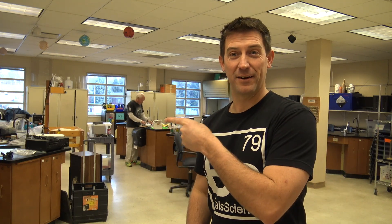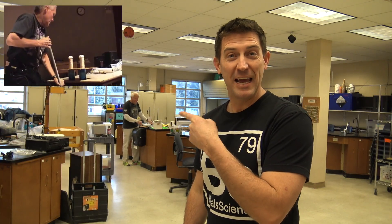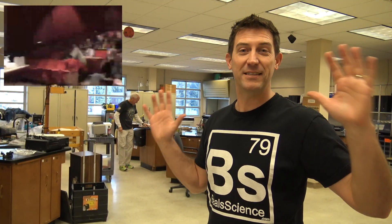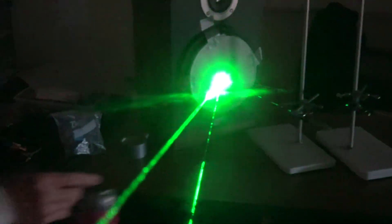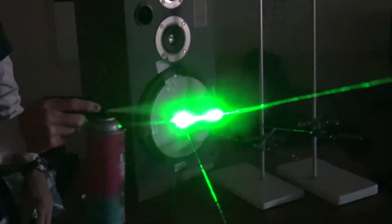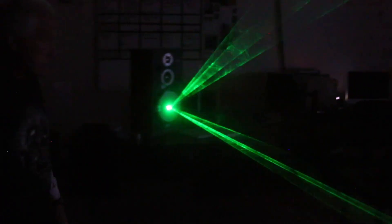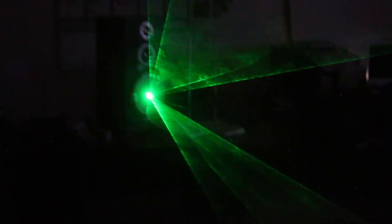Welcome to Beale Science. We're in for a big treat today because right back there we've got Mr. G from the Mr. G Science Show. He is a retired science teacher who travels the world and puts on amazing science shows. He's gonna show me all of his amazing demonstrations, especially the ones with lasers and light and sound, and then together we're gonna show you how you can make these at home or for your students or for your class.